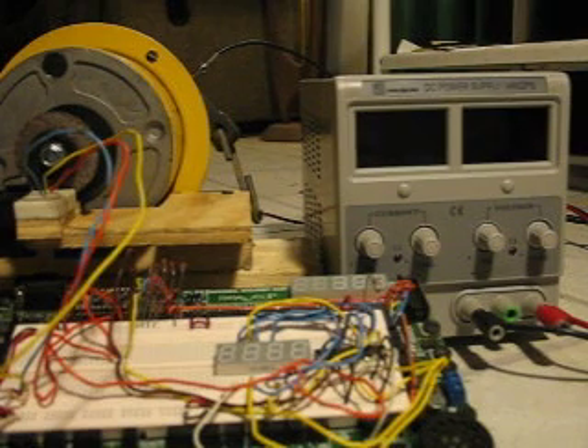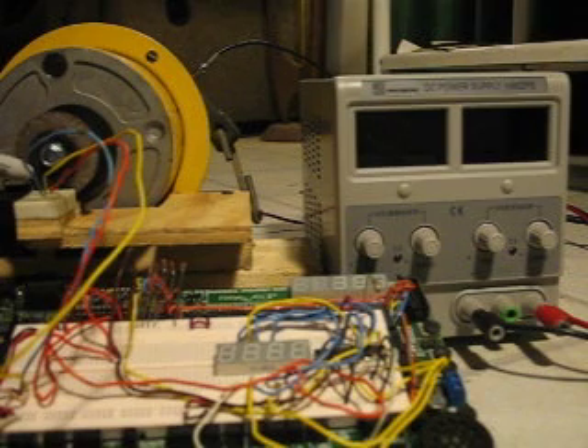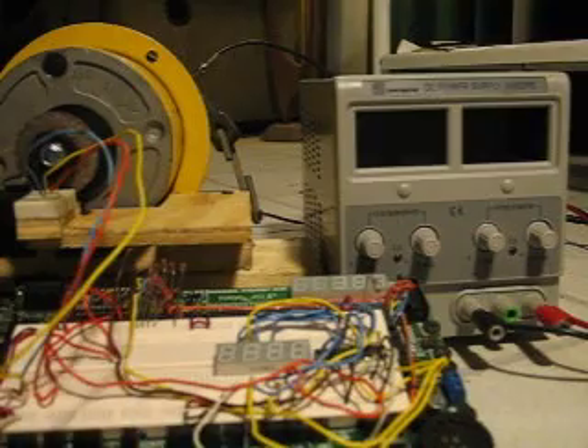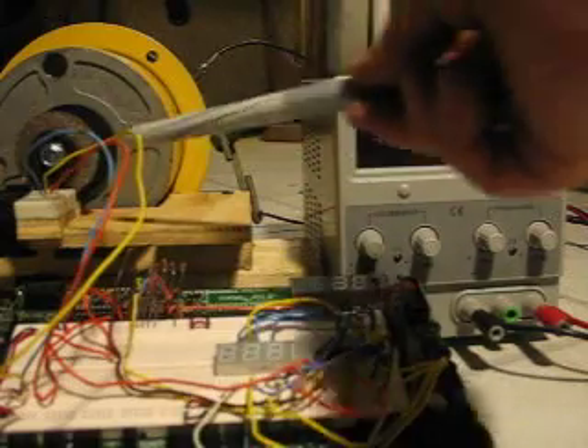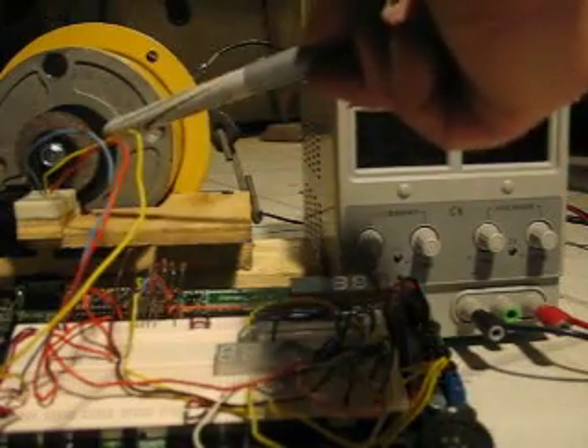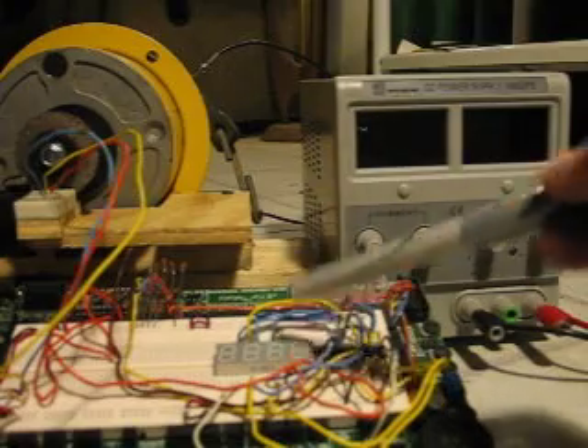The Hall Effect sensor itself is right in there between the magnet disc on the end of this motor shaft. It's a small three-pin chip connected to the circuit board, which is counting the number of pulses that come out of the Hall Effect sensor when the magnet goes by. It counts those pulses and displays them here on the display.